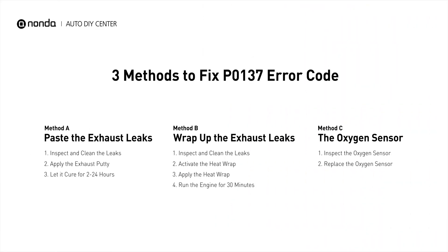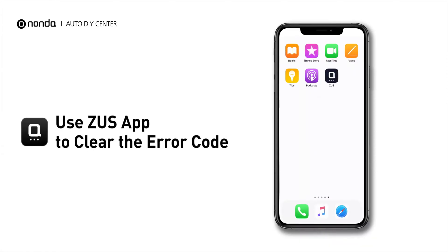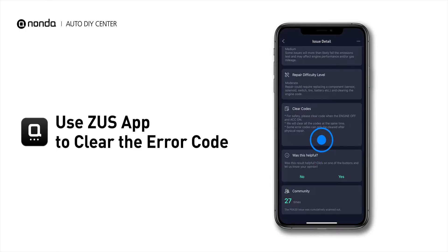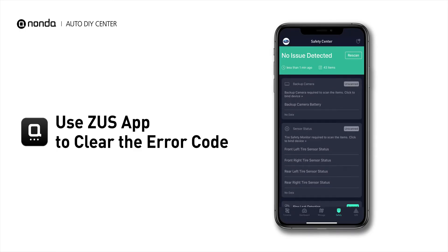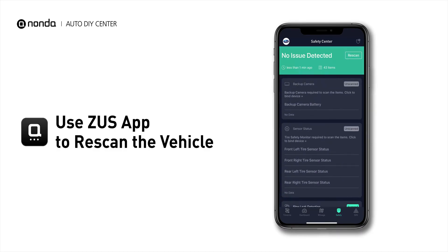Those are three of the most practical solutions to fix the P0137 error code. After the repair, you can now use the Zeus app to clear the error code, and tap the rescan button one more time to make sure everything is fine with your vehicle.